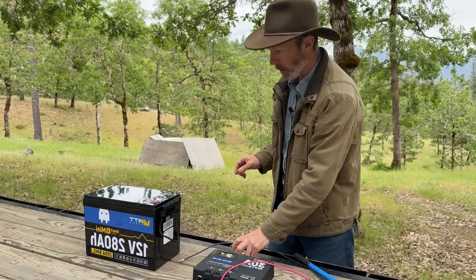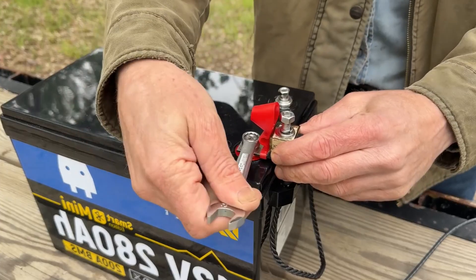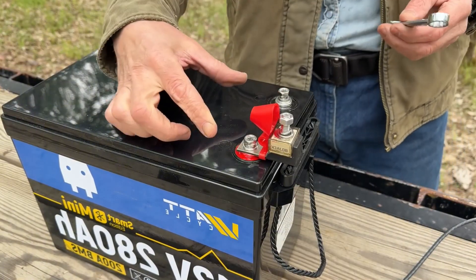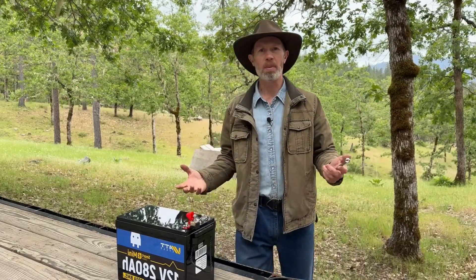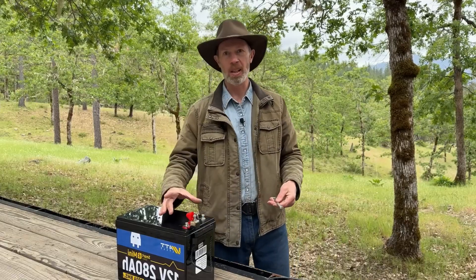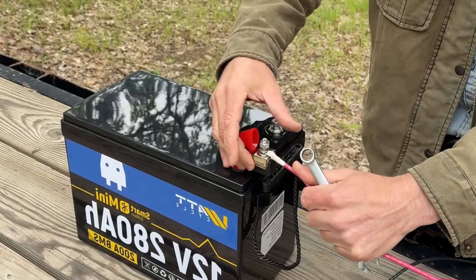I highly recommend putting a fuse in between the battery and anything else. I like these little terminal fuses — it hooks on top of the battery terminal and creates a new terminal to hook things to. When working with batteries, make sure you don't touch anything metal or conductive between the two terminals, because bad things will happen. Now we can hook the positive wire to the positive on the battery, which is now the terminal on the fuse.